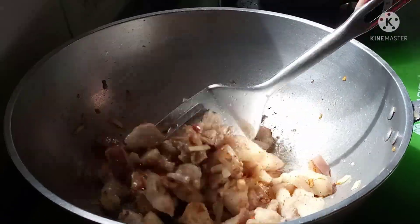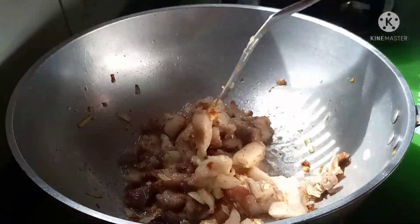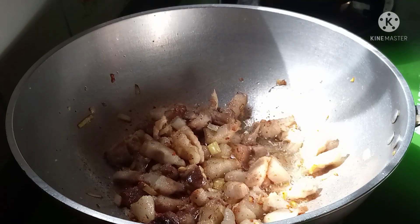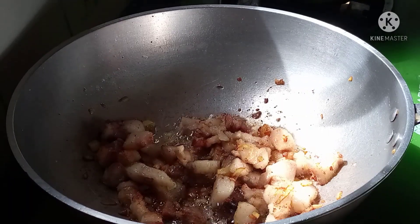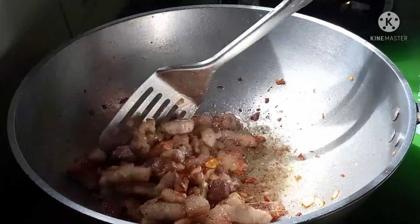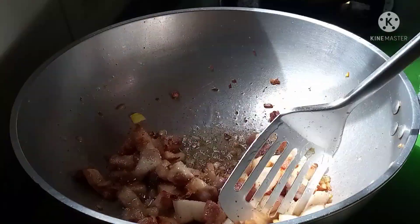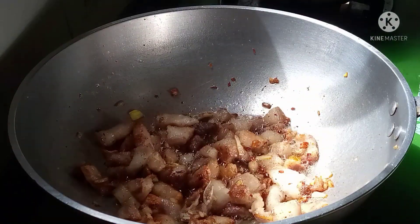I'm going to mix it up. I'm going to put some sugar in the middle of the pan. I want to mix it up. I'm ready.